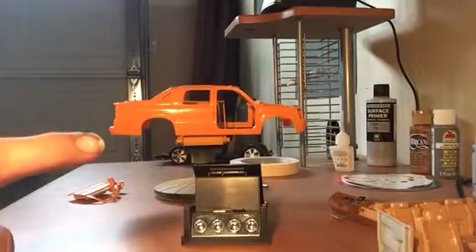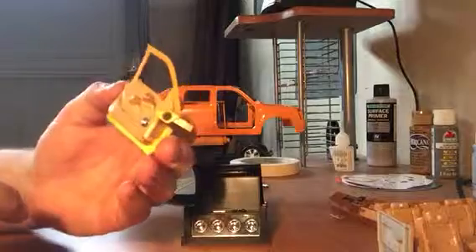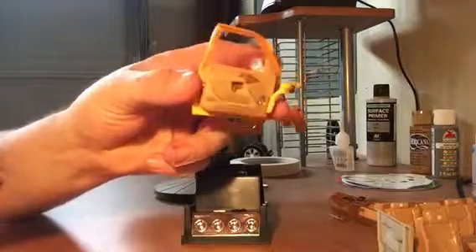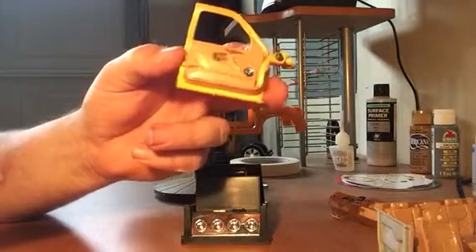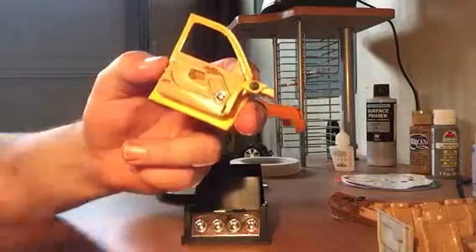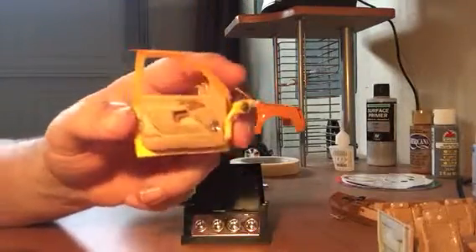I got the interior done and the door panels in. Once I got it together, the top part is orange and the bottom part's not so orange. I thought this piece covered the whole bottom part, so I didn't paint the very bottom. Things you learn as you go, I guess.